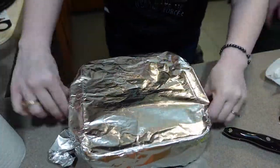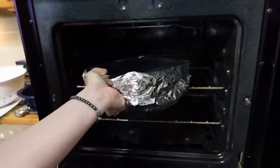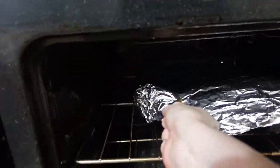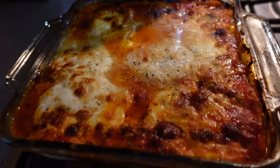Once the assembly process is complete we're going to want to cover this with foil and bake it at 375 degrees Fahrenheit for 25 minutes. Then we're going to take the foil off and bake it uncovered for another 25 minutes, or until the cheese is nice and golden brown.